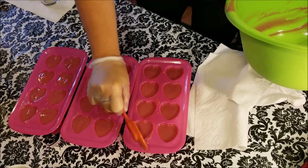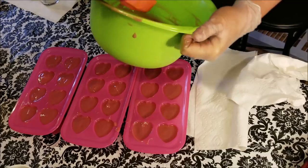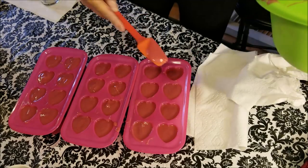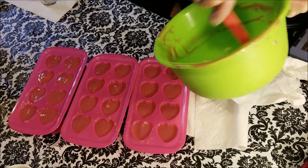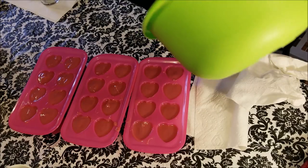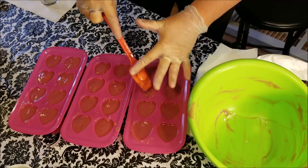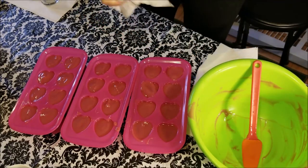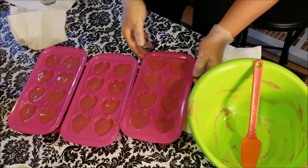I can't wait to unmold these. It doesn't look very pink in the mold but in the bowl it still looked really pink, so we'll see how it looks when they're unmolded and then filled with white and topped with beautiful glitter. I can't wait. Now I can't really bang these down but I can give them a little shimmy, like so, because I want it to be somewhat flat on the bottom.